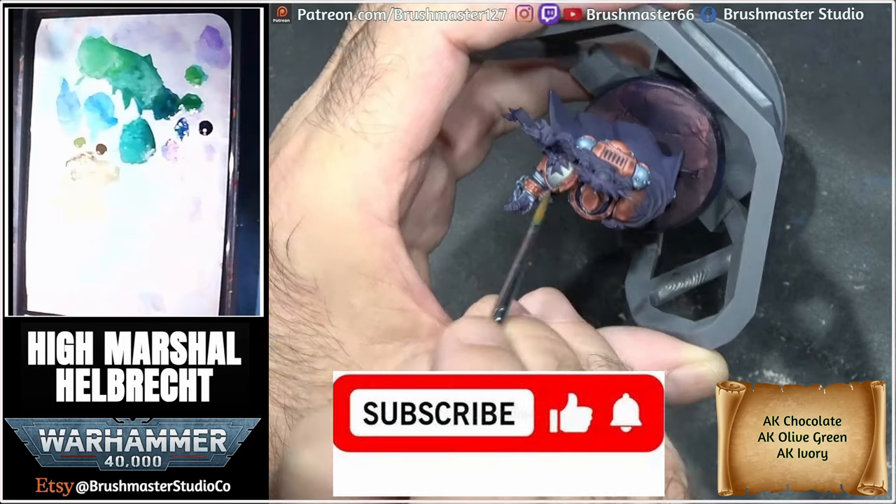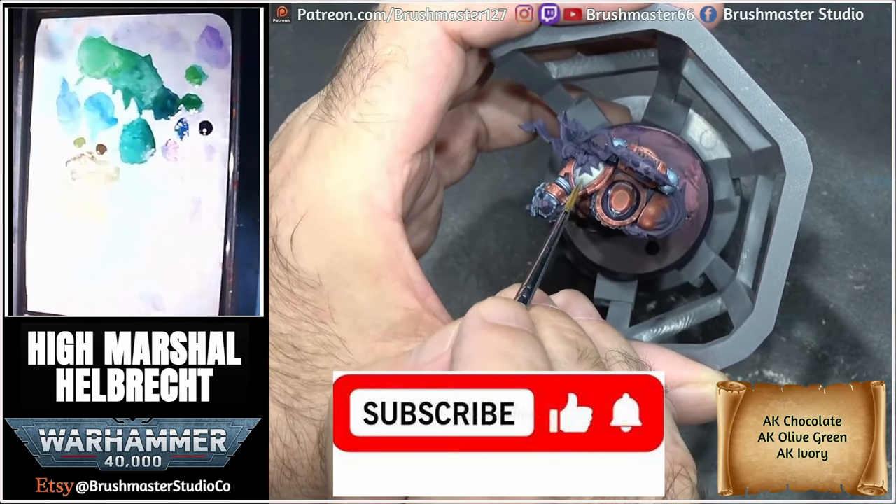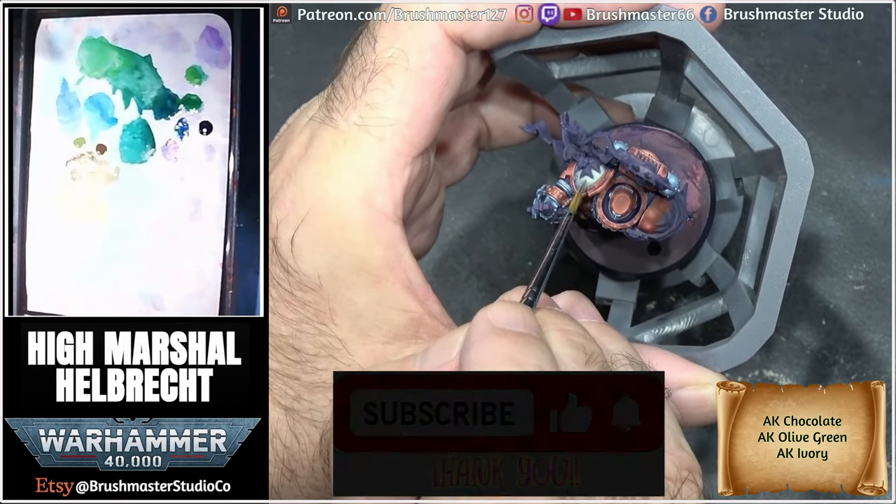If you haven't done so already, don't forget to subscribe and hit the thumbs up — this will help grow the channel.